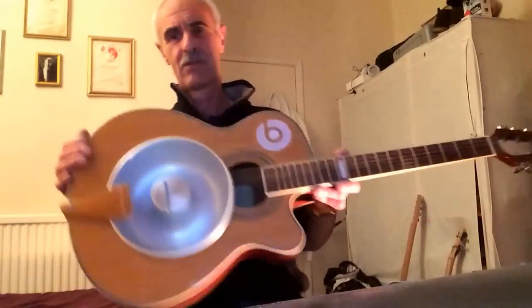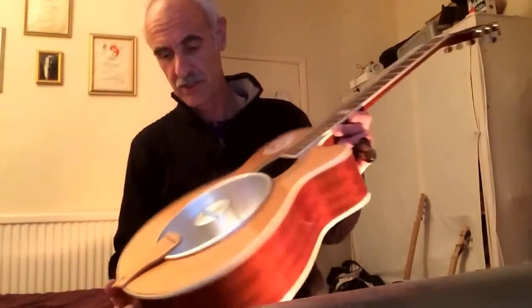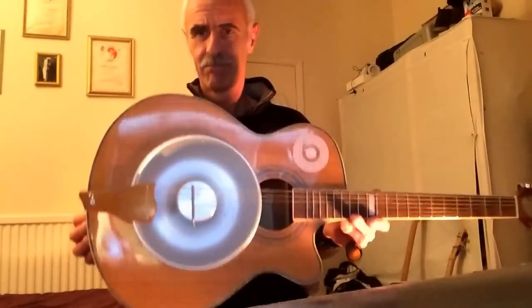So there you go mate, that's what it sounds like — well, looks like really. You already heard it on the Red Rooster thing, but yeah, pretty good.